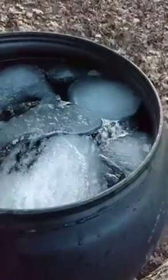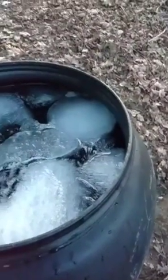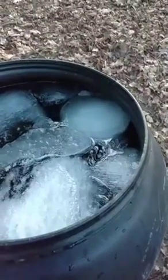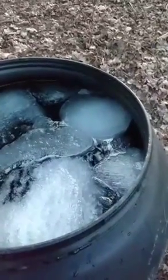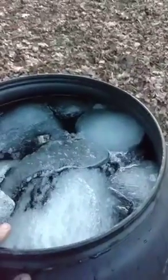You take the ice out, and the more ice you take out the more water you take out. That makes your boiling time go a little bit quicker because you have a higher concentrated sugar percentage.